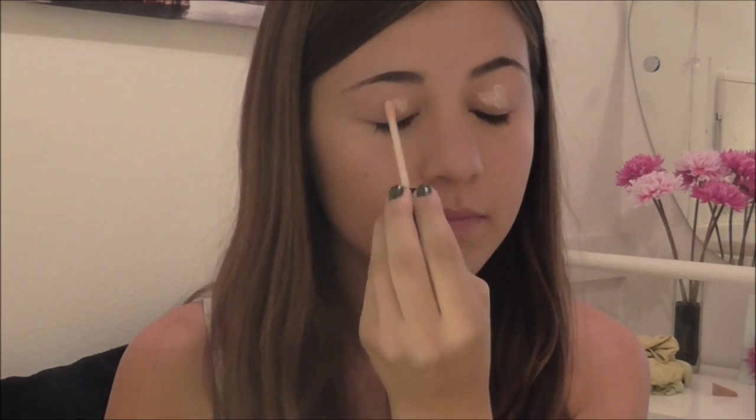Now taking my E.L.F. Eyelid Primer, I am applying it onto both of my eyelids and then blending it out with my fingers so I can prime my eyes for eyeshadow.